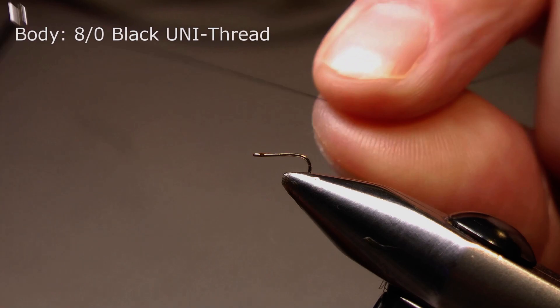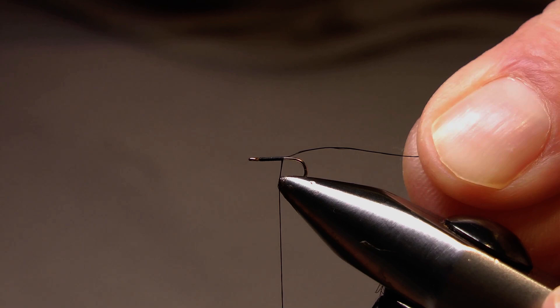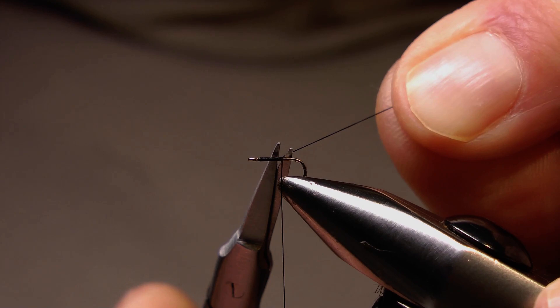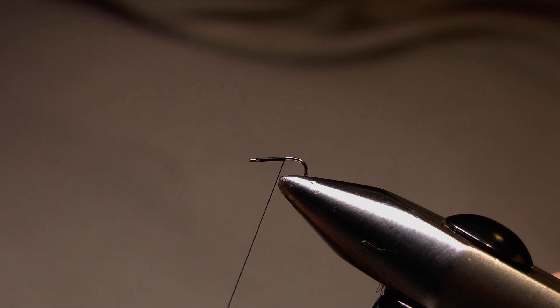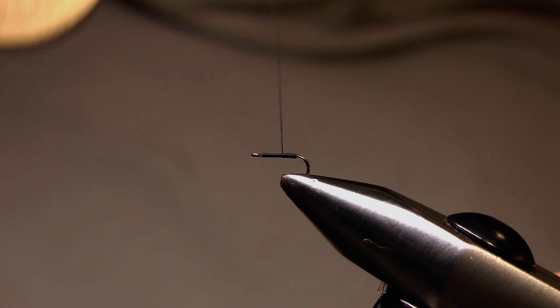I have a size 18 Camazan B980 in the vise and I'm starting the thread just behind the eye, taking it down the shank in touching turns towards the bend. I'll stop there and remove the unwanted thread, then carry on down towards the bend of the hook. Once I reach the bend, or just before the bend, I'll come back up the shank again in touching turns towards the eye, stopping approximately 1mm behind the eye.